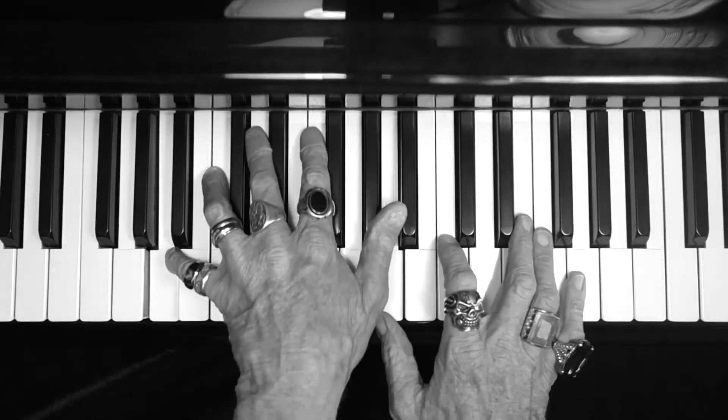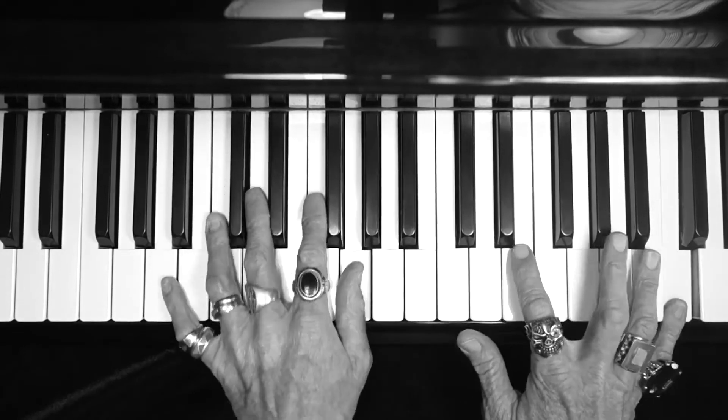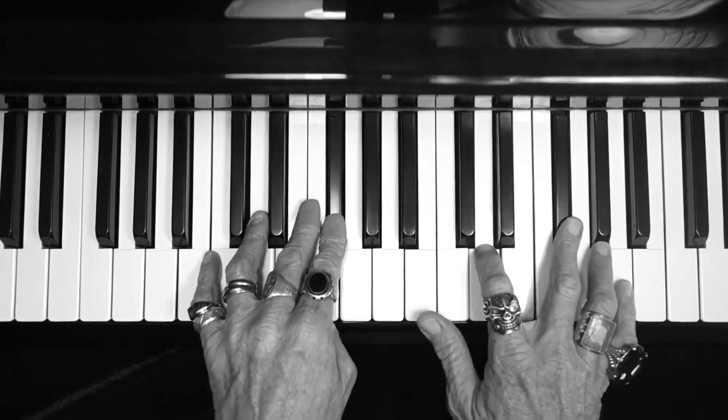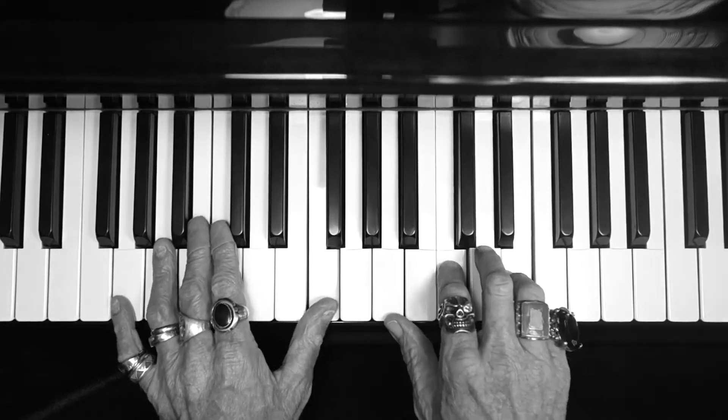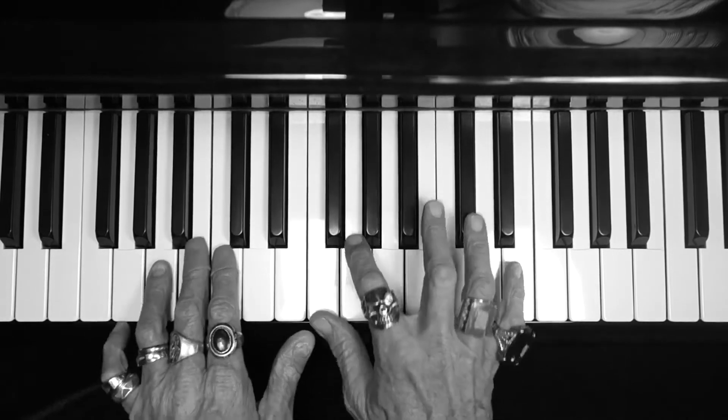A minor, G sharp bass, G bass, D chord guys, F sharp major 7, single note, walk up.